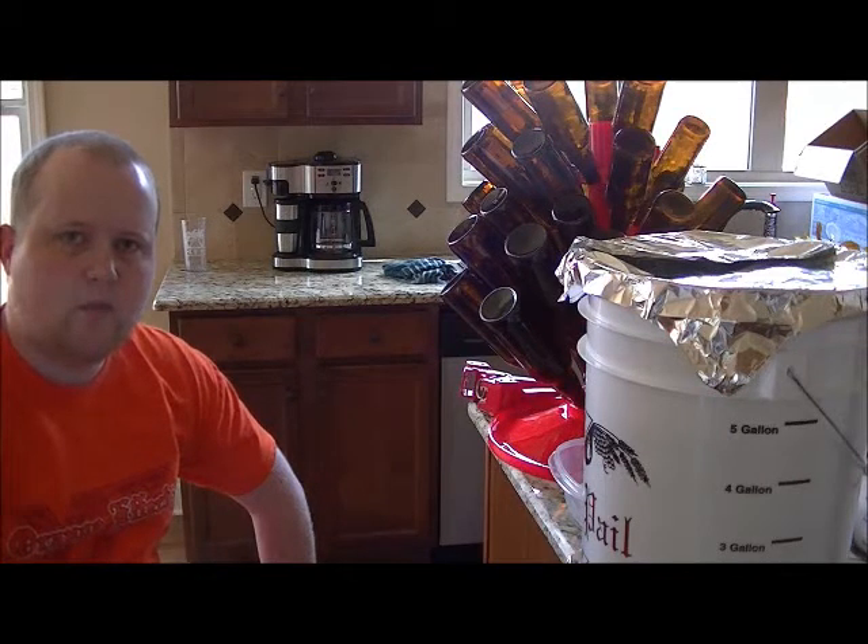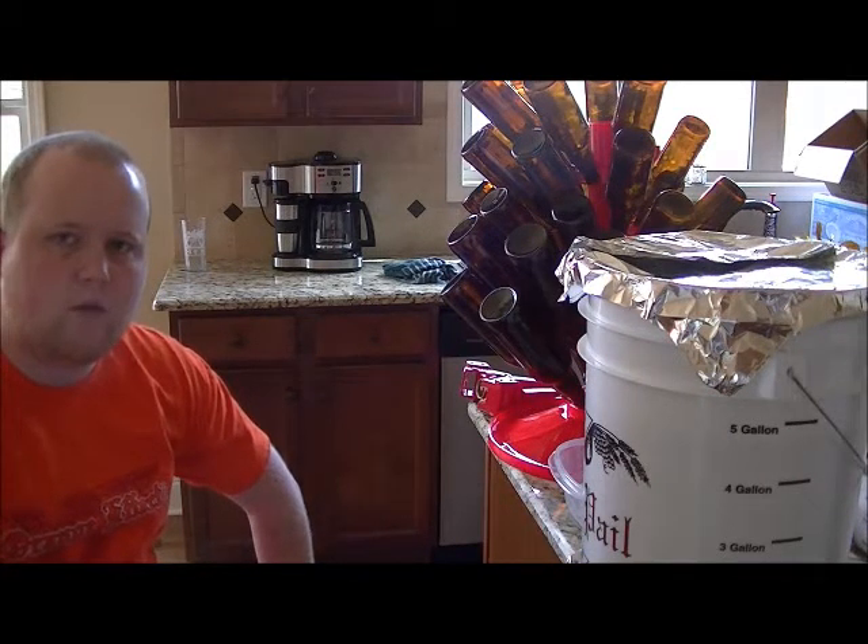Hey guys, and welcome back. This is Hokie Homebrew here, and I'm going to be bottling the Hokie ESB today.